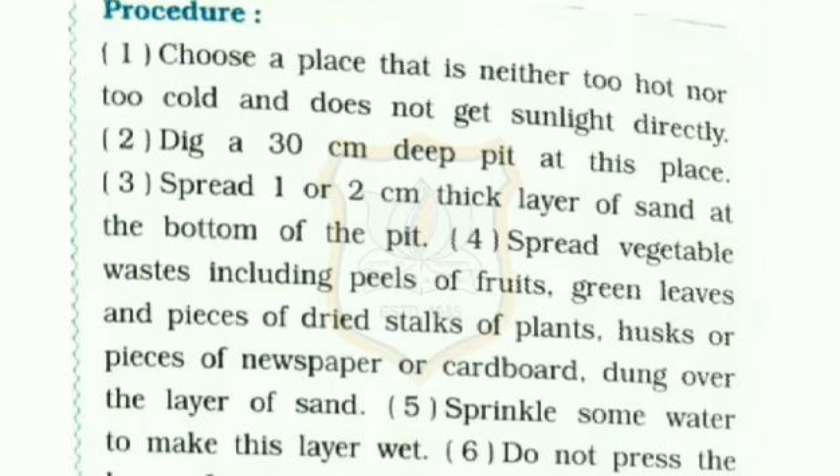Procedure: Choose a place that is neither too hot nor too cold and does not get sunlight directly. Dig a 30 cm deep pit at this place.